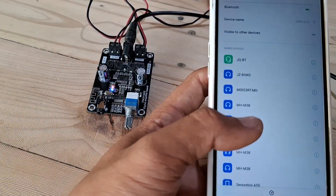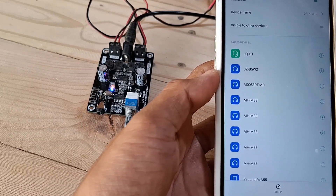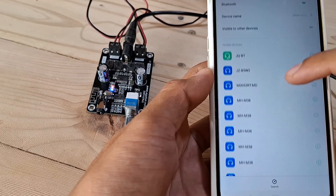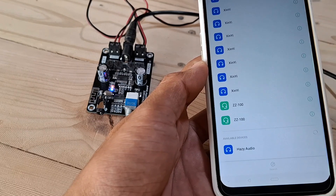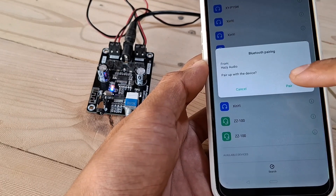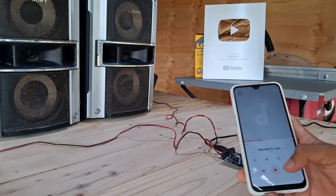Now let's test the sound quality of this amplifier by connecting it to my phone as an audio source via Bluetooth and playing some uncopyrighted music. Searching for device — as expected, the Bluetooth prompt is in Chinese. All right, now let's play some music.